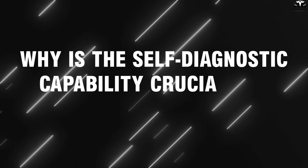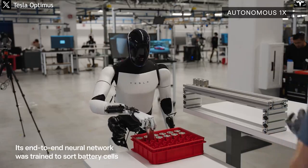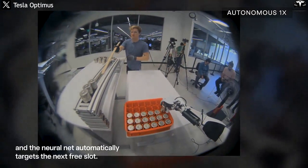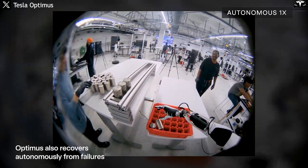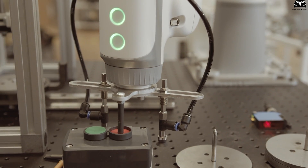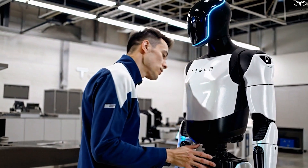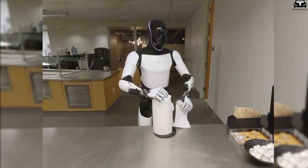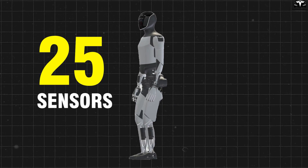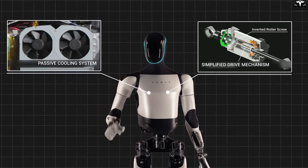One of the core yet often overlooked features of the Tesla Bot Gen V3 is its self-diagnostic capability — a crucial factor that ensures the robot not only operates efficiently, but also safely and reliably in real-world environments. Unlike industrial robots that work in fixed, pre-programmed settings, the Tesla Bot is designed to function in chaotic and dynamic spaces such as homes, offices, or factories. Tesla has equipped Gen 3 with over 25 different sensors across its entire body, particularly concentrated in the joints, actuators, and electrical systems.